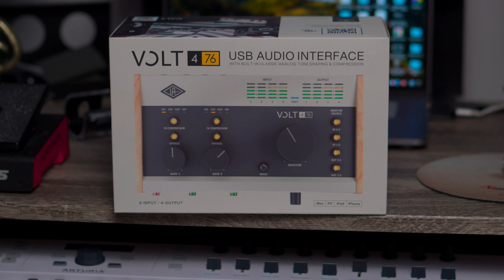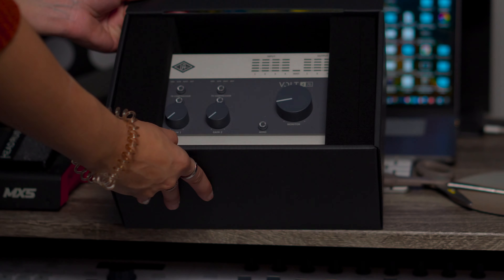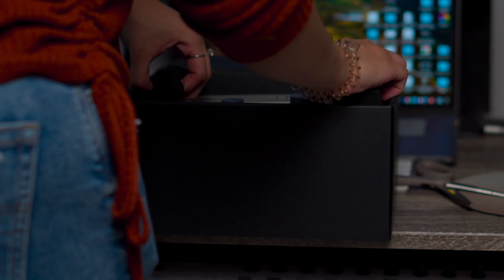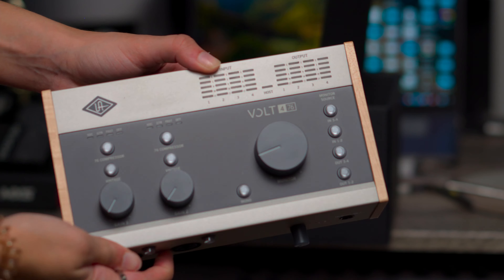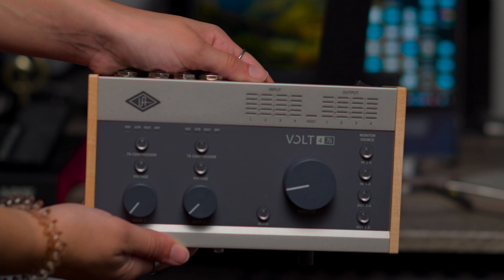Finally I took it out of the box. As you guys can see it comes in this pretty cool package. I can't wait to open it and try it. Wow, look at this — I love the design. I love the wood on the side, it gives it a vintage look.